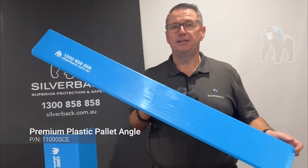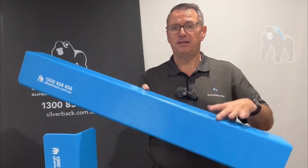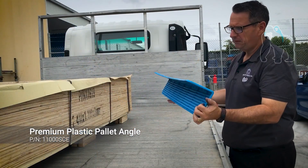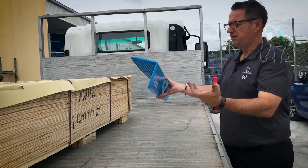This is our standard pallet angle. It is 1042mm. It's 140mm here and 140mm on this side. It is in the blue colour with our logo printed up the top here. The idea of a pallet angle is it protects the edges of the goods that you're strapping, and it's simple to install.